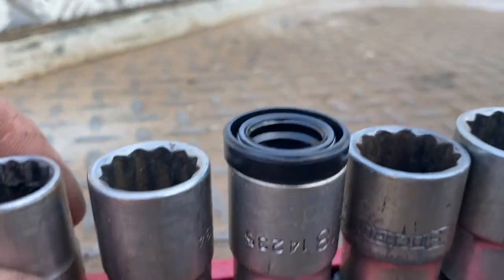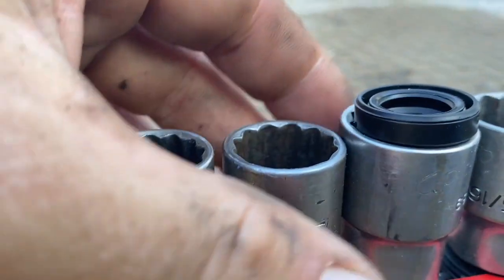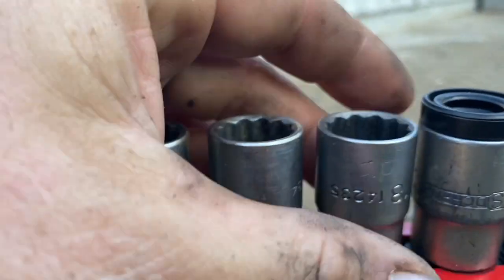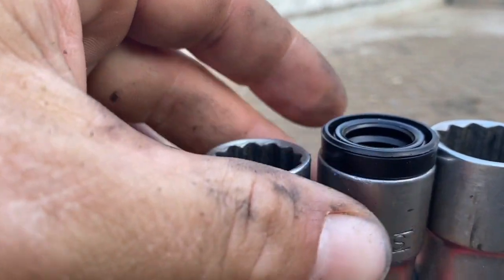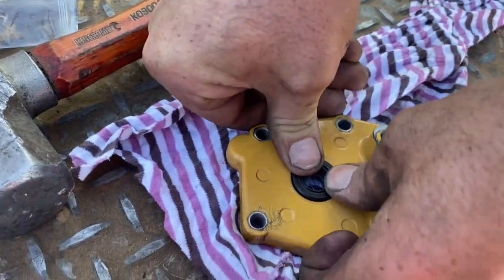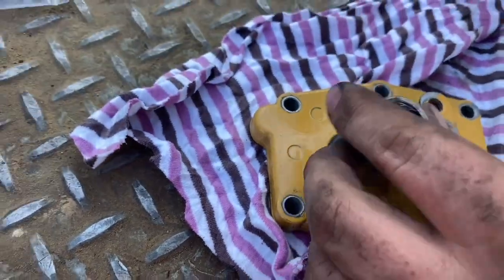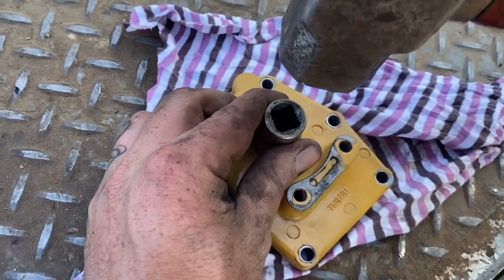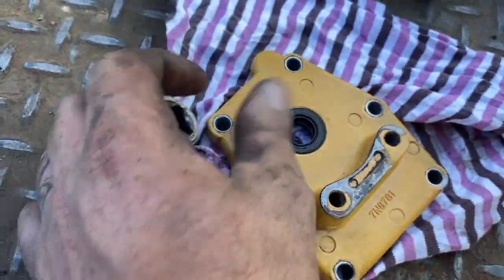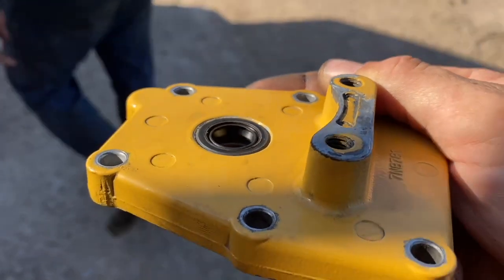A socket works really well for installing a seal like this. Just go through your socket set and try to find a socket that has the same diameter as the seal and that'll work just fine. Push it in square with your fingers and then drive it home using the socket and a hammer. Once the seal's home, just check that it sits flush and it's not up on one side.